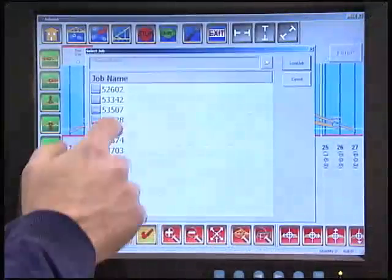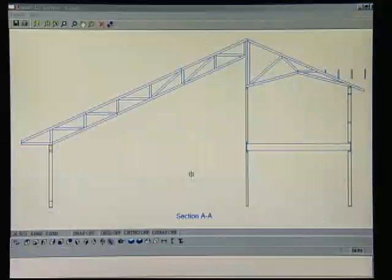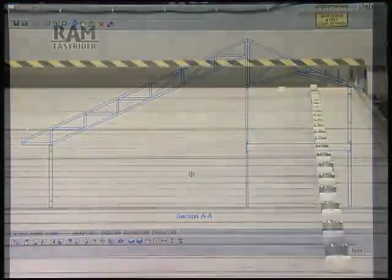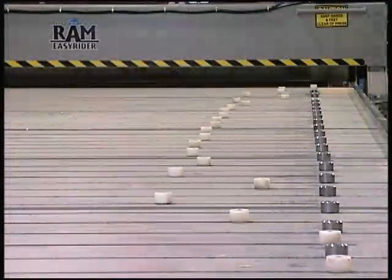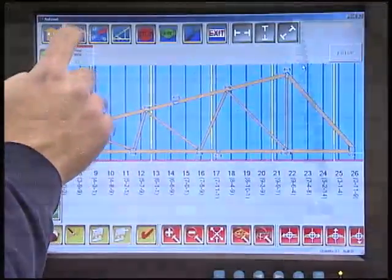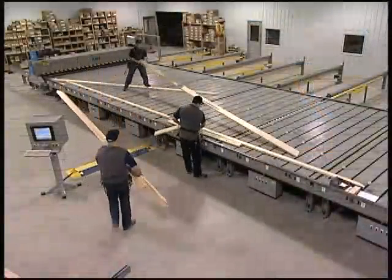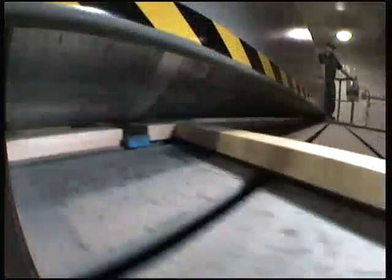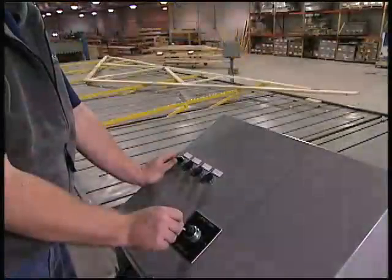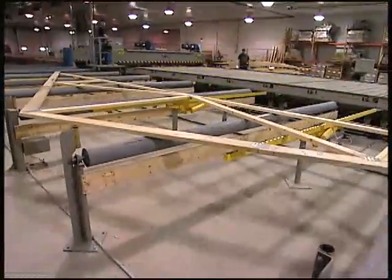The Autoset C4 program loads truss design files that were created from your engineering software. The computer activates the servo motors that turn the ACME screws to quickly move the jig stops into position to form the perimeter of the truss. Even large trusses can be set up in seconds. Once the stops are set, the assembly crew positions the cords, webs, and plates. When the gantry pass is completed and the rainer liftouts are activated, the truss is lifted from the tables and onto the outfeed roll conveyors.